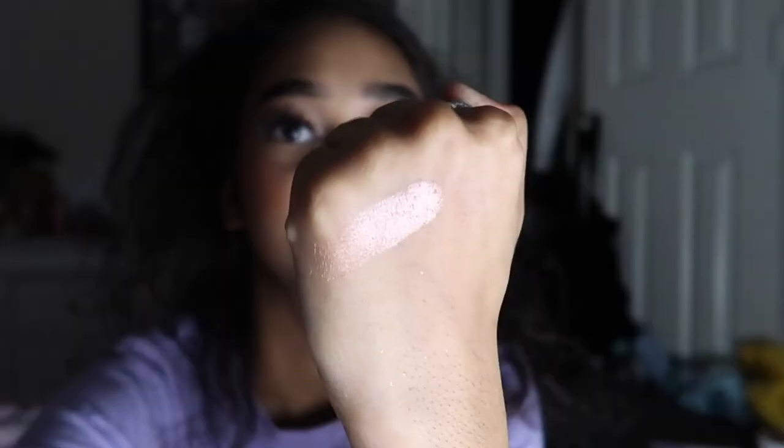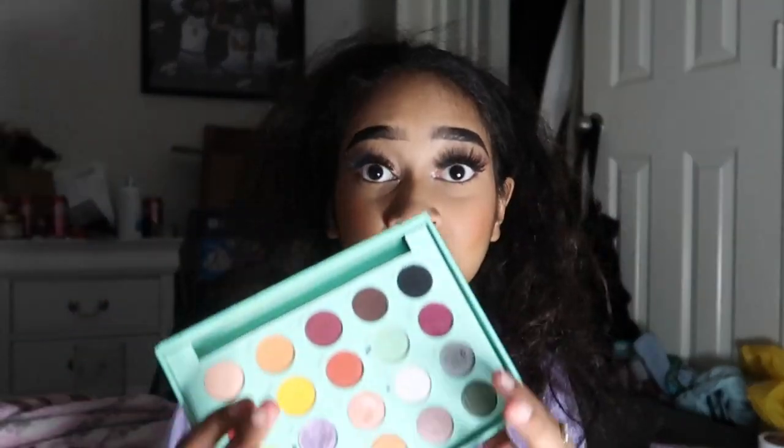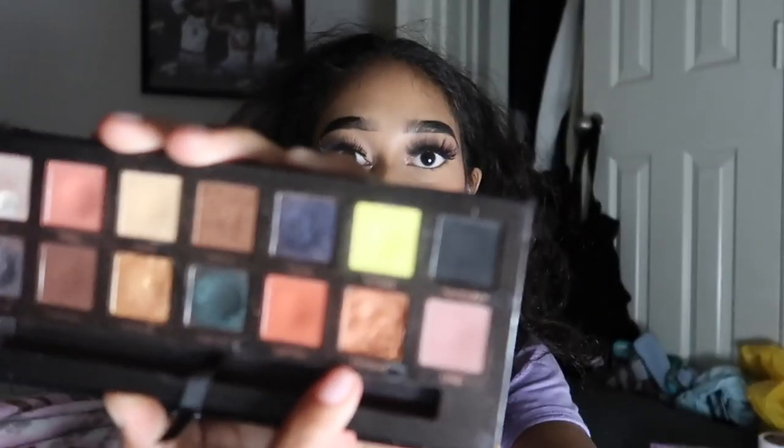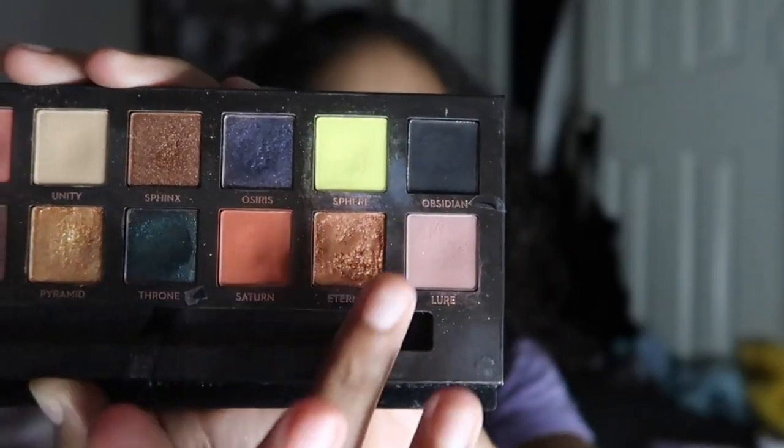I have the Chocolate Gold Bar palette — I don't really use it much, which is why I'm trying to pan it. For C, I'm using 'Classy and Sassy,' which is just a rose gold. For D, I'm using the Daisy Marquez palette with the shade 'Daisy,' which is this mint blue teal. I don't normally wear blue so this is going to be quite difficult. For E, I'm going into the ABH Prism palette with 'Eternal' — my favorite ABH palette — which already has a good dip and is a coppery shade.